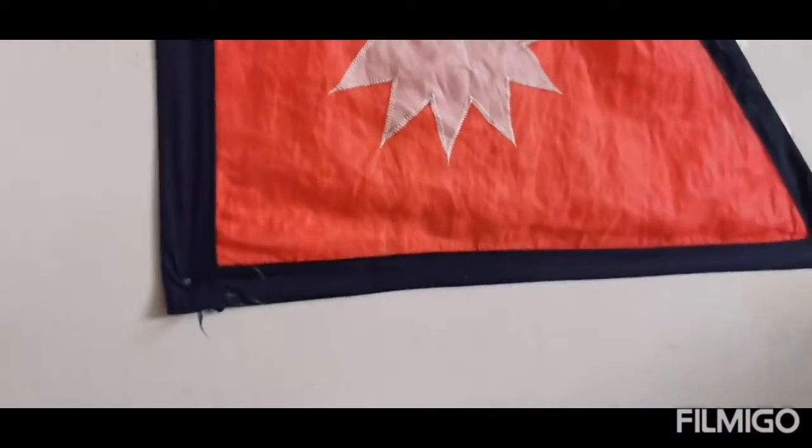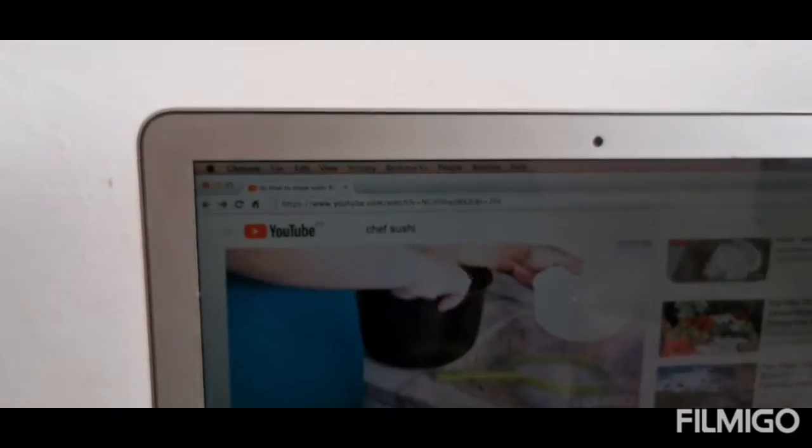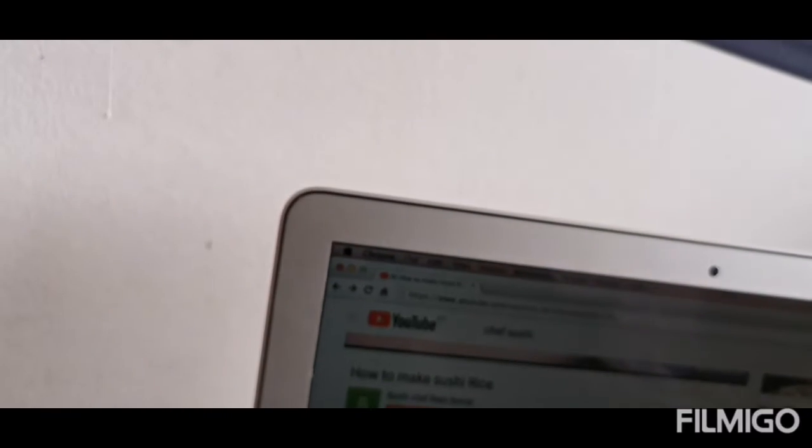Subscribe. Welcome to my kitchen. I want to learn. This is my video. This is my video. I want to know.